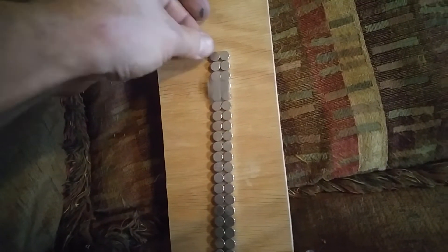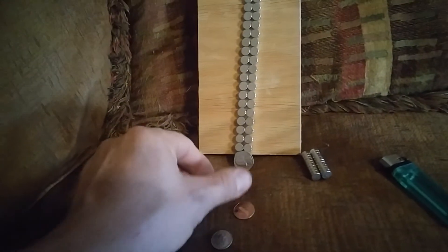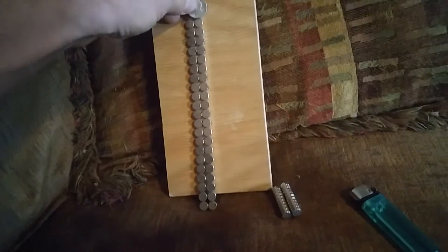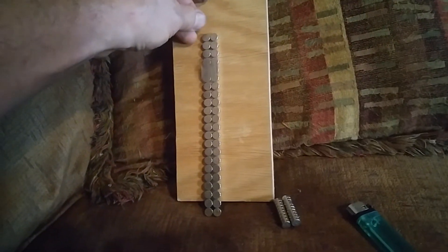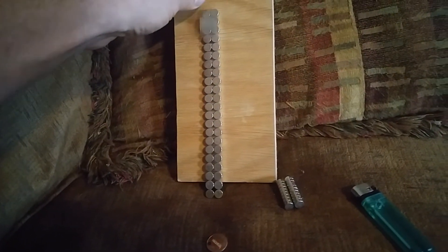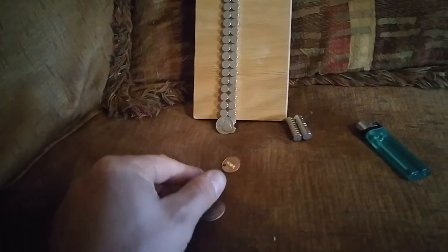Once again, here's the nickel — see how fast it moves? That's gravity. Now here's the dime.